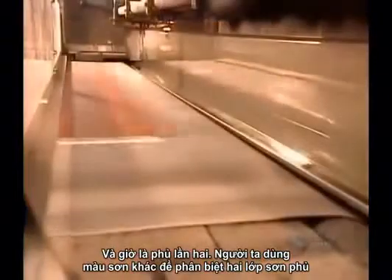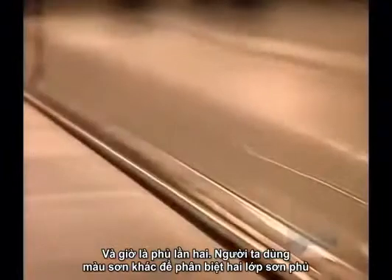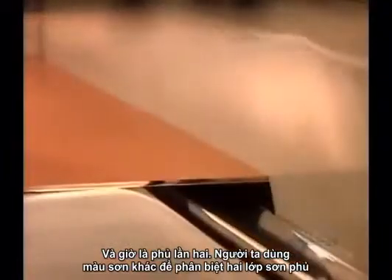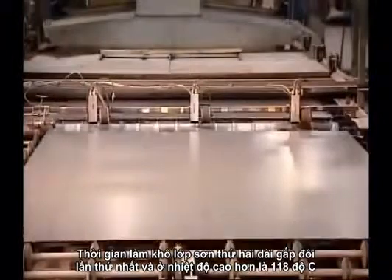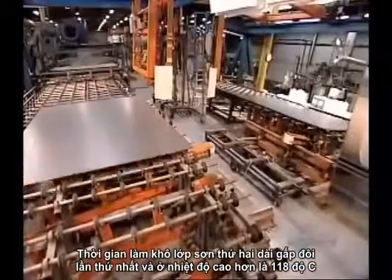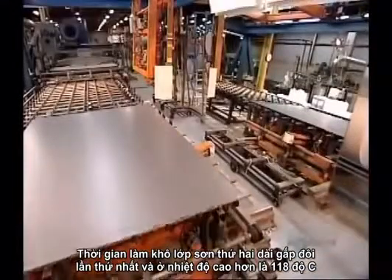Now the second coat of paint. There's no reason for the different color other than to differentiate the coats. The curing period this time is twice as long and at a higher temperature, 118 degrees Celsius.